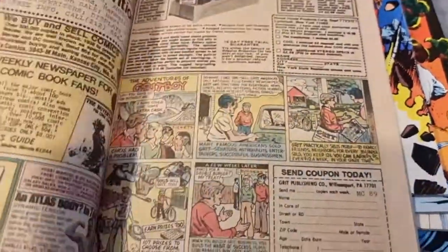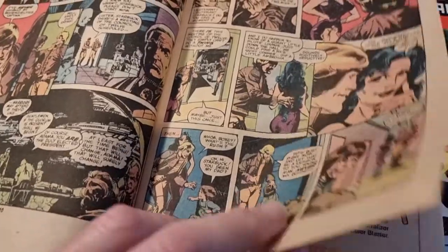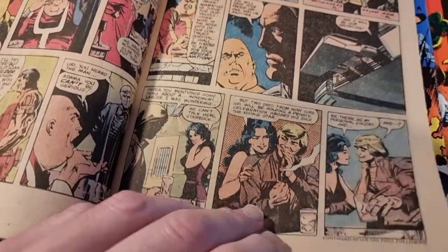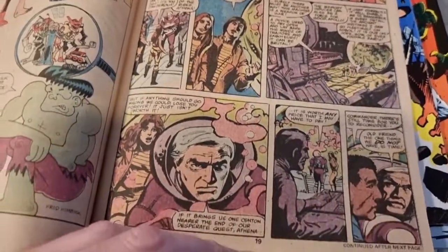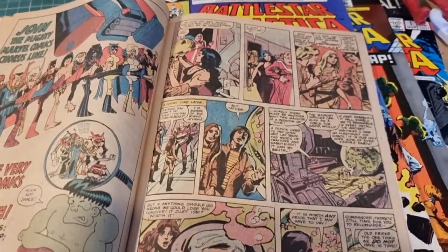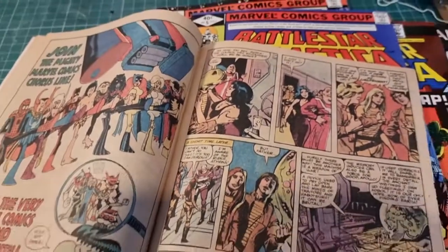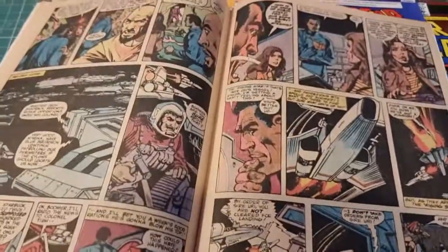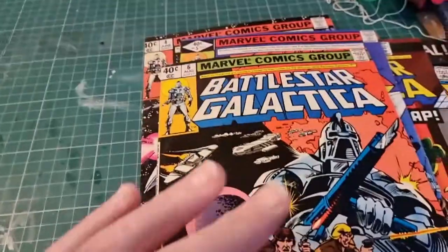The memory machine ties him up for issue after issue — he's stuck in it, no one's in charge of the fleet, and Sire Uri tries to take over the council. Starbuck and Apollo were really nicely characterized in the Marvel comics. I read these before I really saw the episodes, so this was my introduction to a lot of the concepts from the TV show that we didn't have in the pilot or the movie version. I used to run down to the comic shop, devour them, reread them, buy multiple copies.